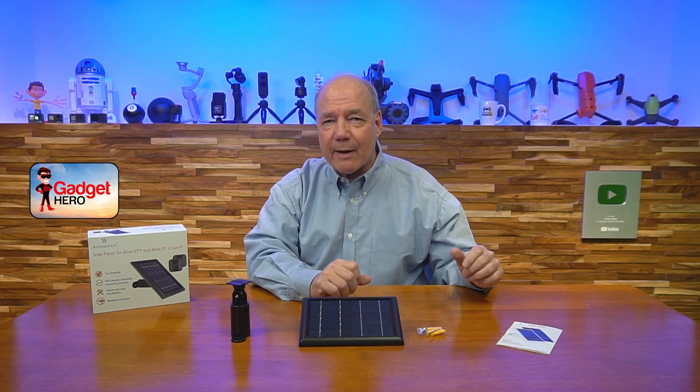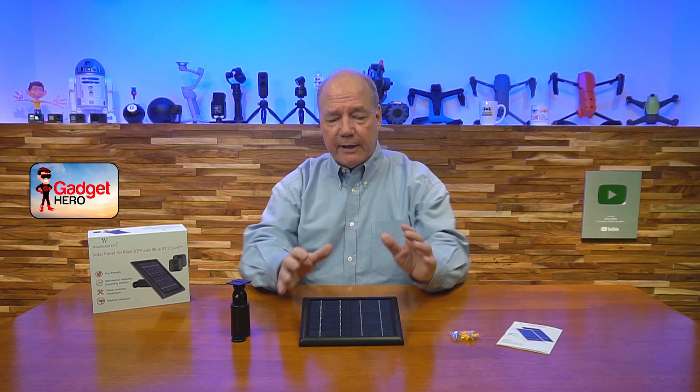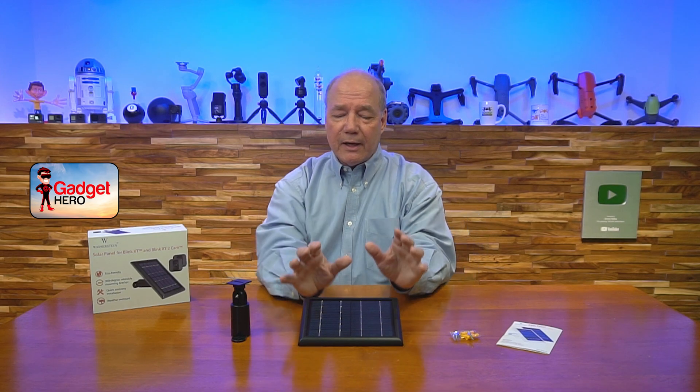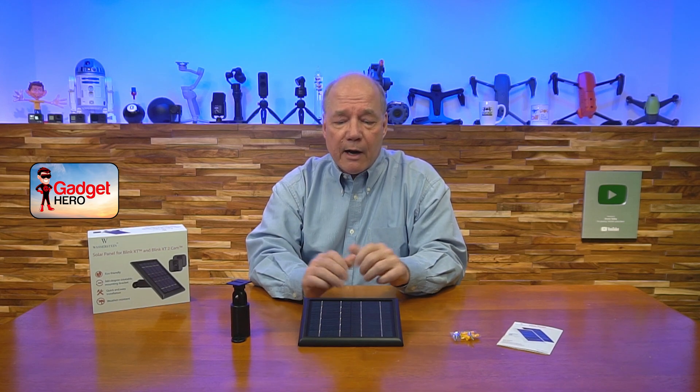I love solar power — it's free, it's forever, and I don't have to be outside changing batteries in my cameras. What Wasserstein did with this product was think carefully about size. They didn't want a big ugly solar panel on the side of your house collecting more energy than you'd use. So they perfectly crafted the size and the internal battery, which is 2600 milliampere hours, to provide plenty of energy to run your camera for a couple of days even without sunshine.